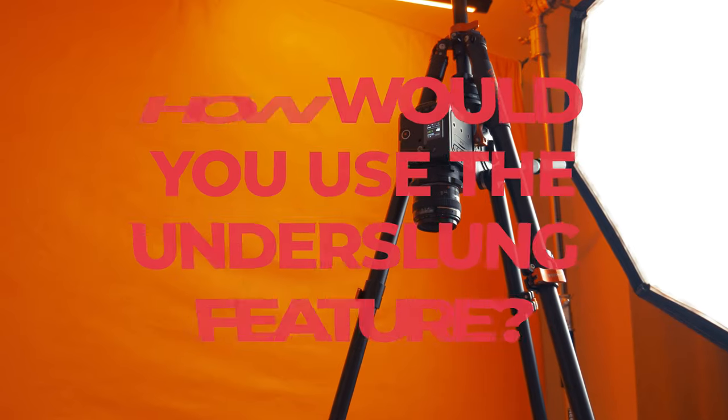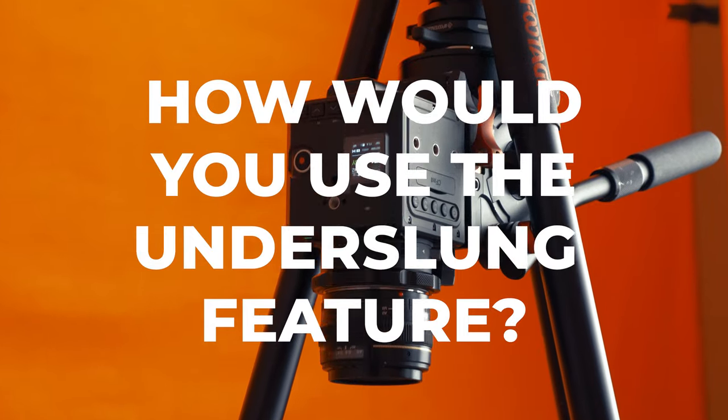Let us know in the comments below how you would use your Gazelle tripod and its underslung feature to get even more creative.